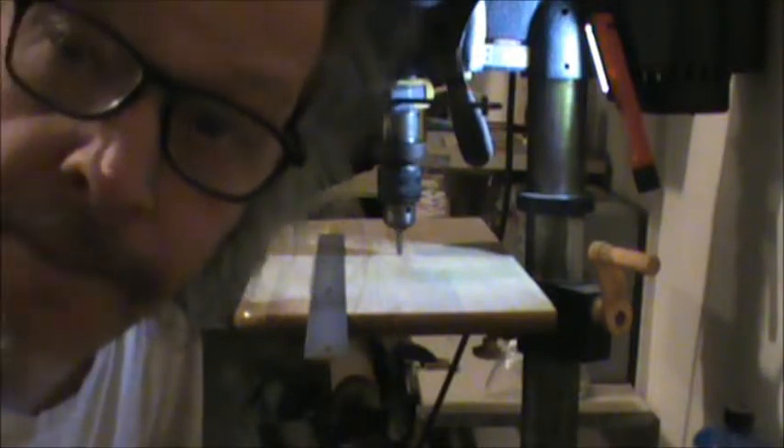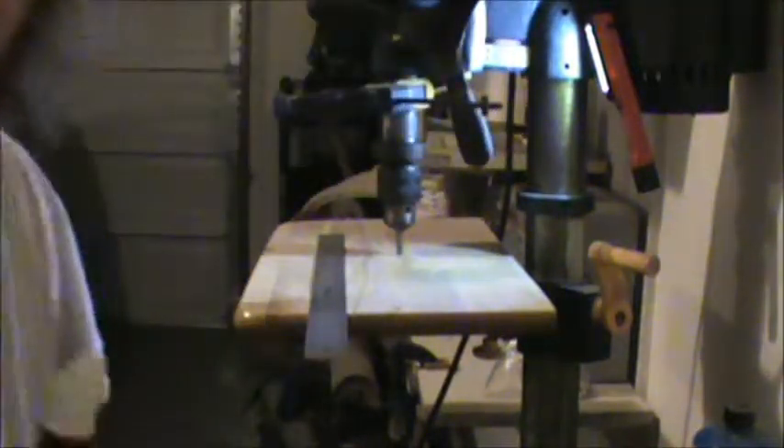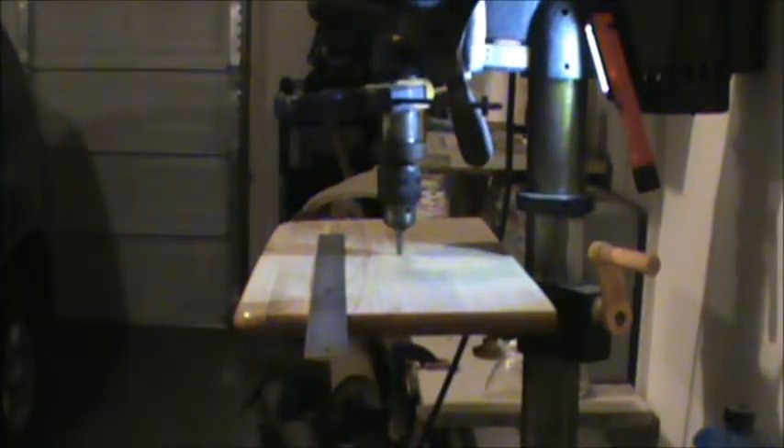Whoa, that was crazy. Welcome to my garage. Aren't I beautiful? Anyway, this is the tool factory.